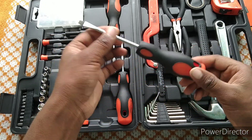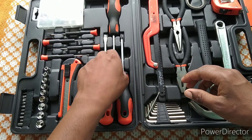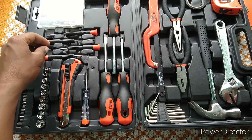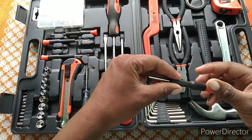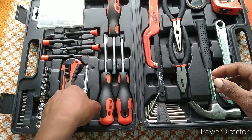Screwdriver. Multi-purpose. There are four small screwdrivers for small things. And a tester.